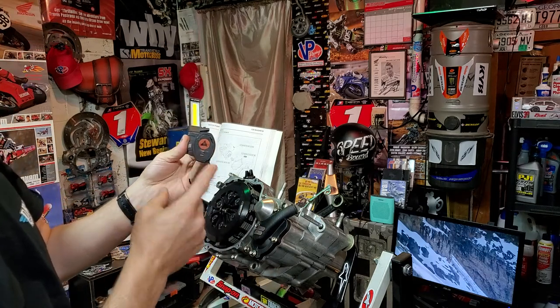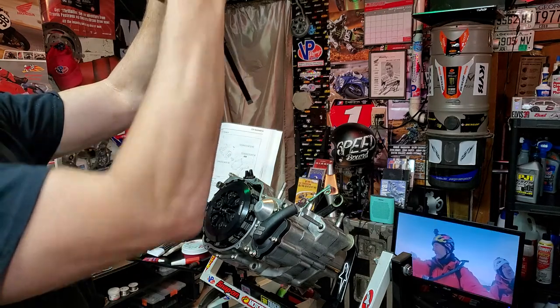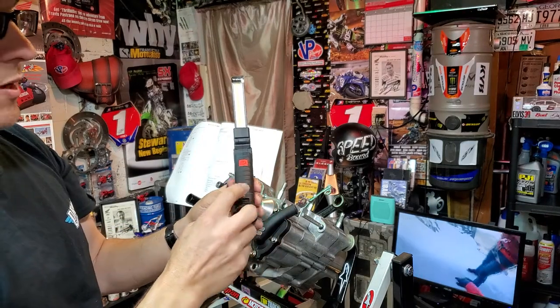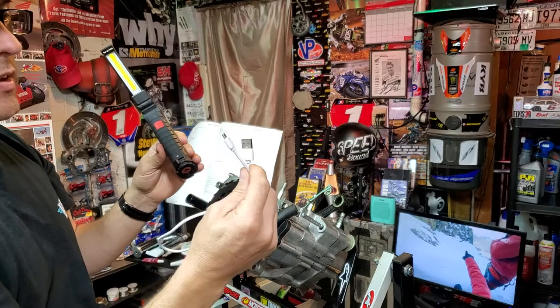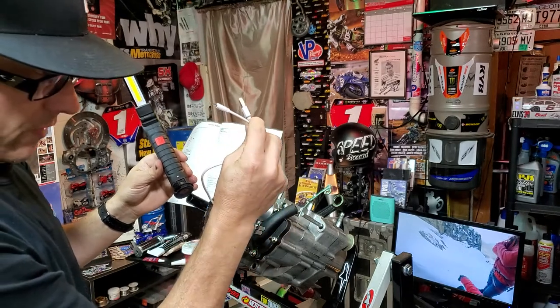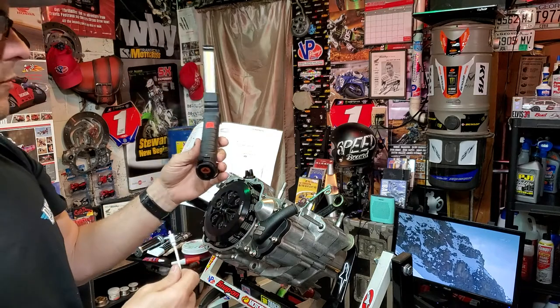It's magnetic on the end. It has a hook as well, so you could hang it on something if you needed to. It is rechargeable USB — comes with a USB cord, same as most older Samsung devices. I think it's called micro USB on this end. Comes with it.